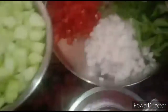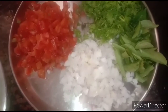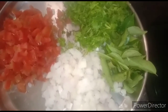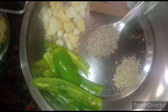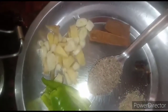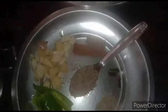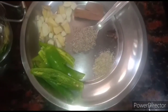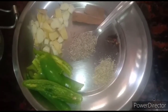Then we need four medium sized big onions and six tomatoes chopped finely. Then coriander leaves and curry leaves, a handful. For tempering we need green chilies — I have taken three green chilies with seeds removed — then six pieces of garlic and half an inch of ginger.